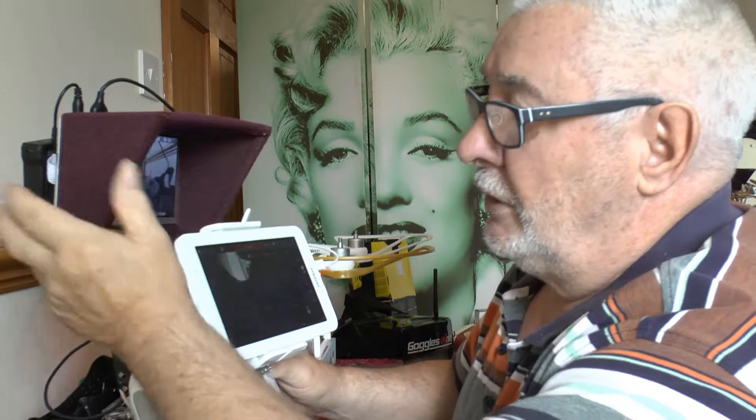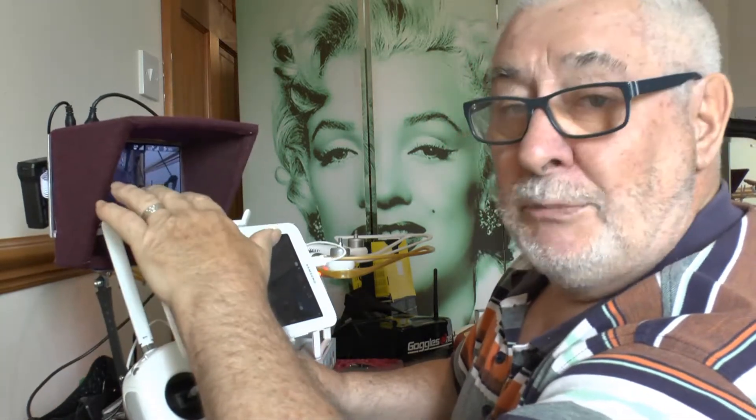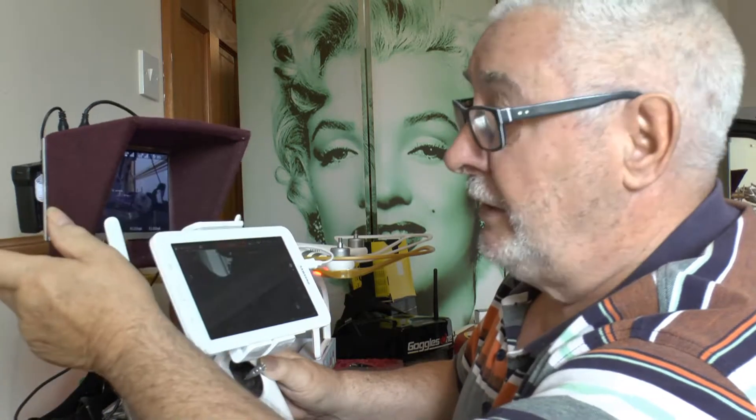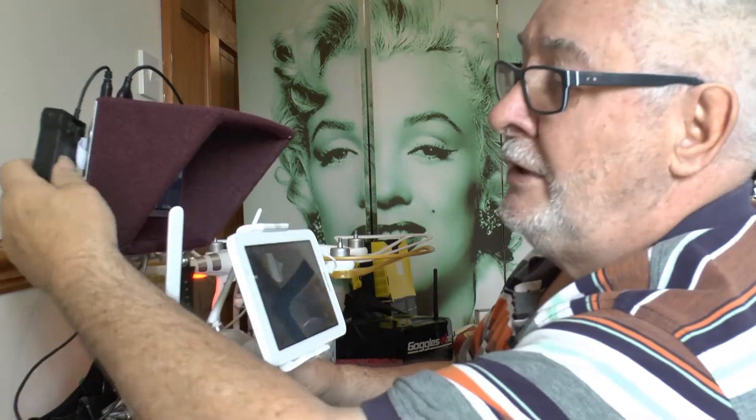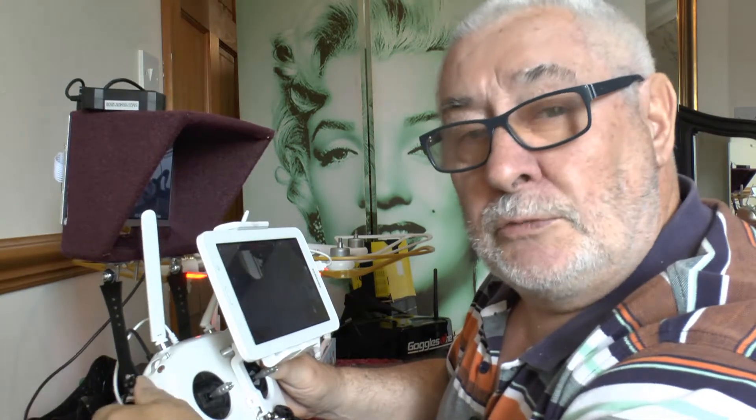And the monitor is quite good. I made this out of an old cardboard box, stuck the basic monitor inside there, and it works fine. I've got an external battery with velcro to the top or something like that, and it should work okay.